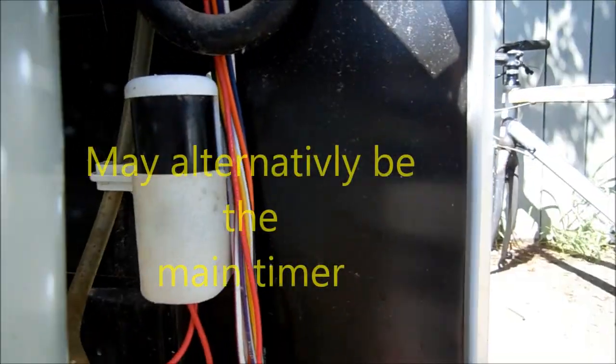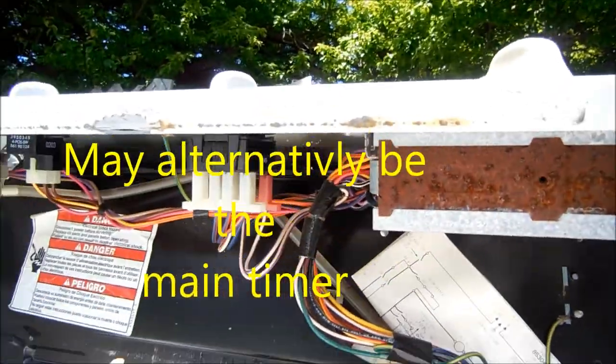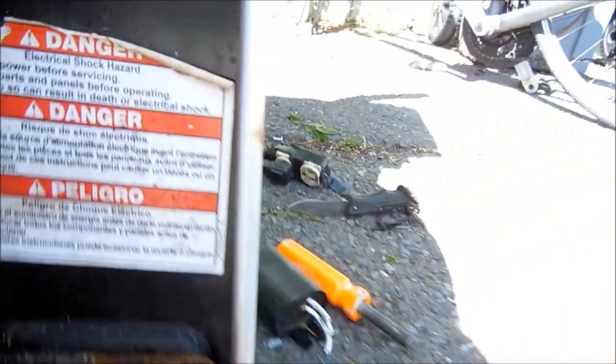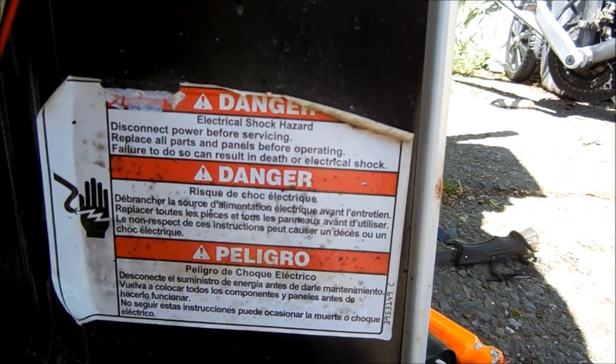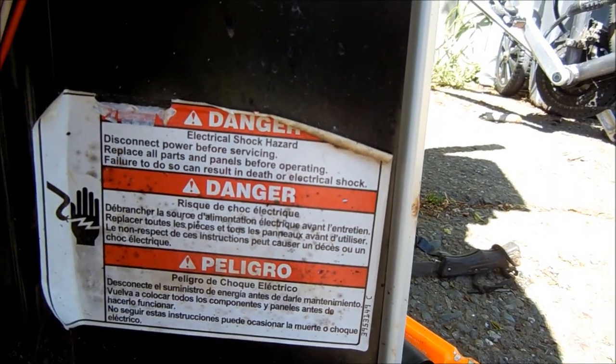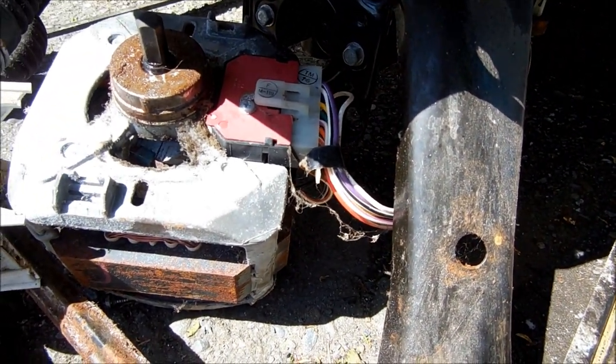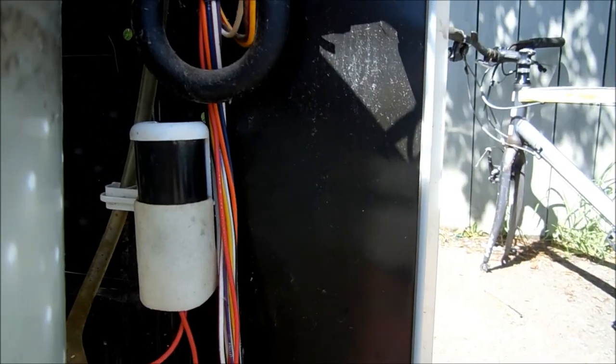It's going to be this capacitor. This capacitor is located up in here on some models, and on other models it's located down here by the motor. Here's a disclaimer: this video is for informational purposes only. So if your motor just simply hums, it's likely going to be this capacitor right here. Sometimes you can look at it and see corrosion inside. This one is not noticeably bad looking, but it is bad.